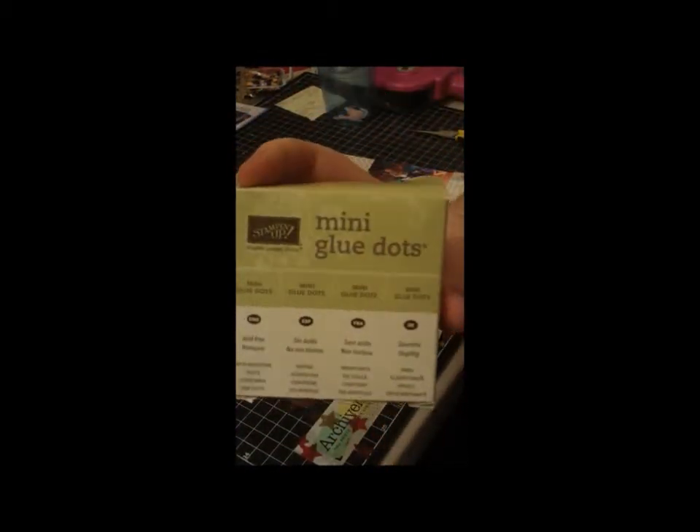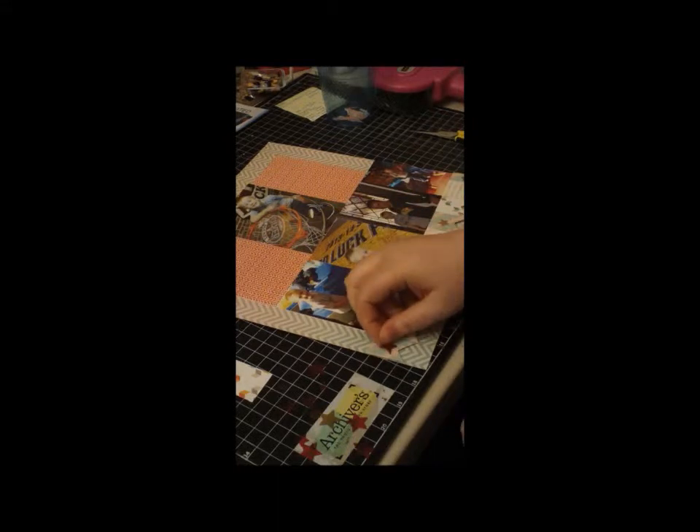I just put those on with glue dots. My absolute favorite glue dot brand is the Stampin' Up kind — the mini glue dots. I adore these. They seem to be the best; they hold things the most. I'm a big fan of the Stampin' Up ones.